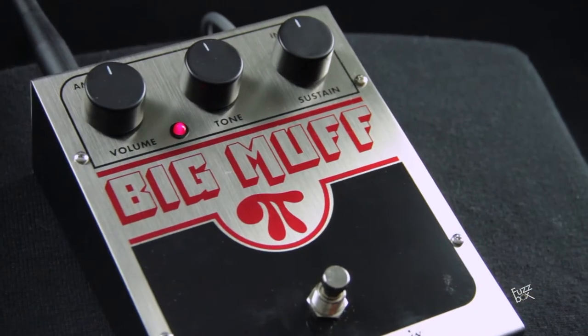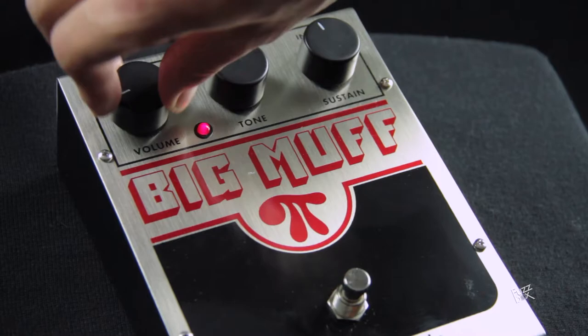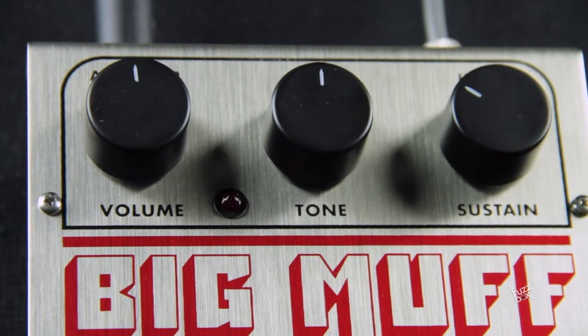It is a pedal that has many versions: there is one made in Russia, a deluxe version, one made in the USA, one with a tone wicker, a Little Muff — and all of them sound different, despite many times having the same circuit.